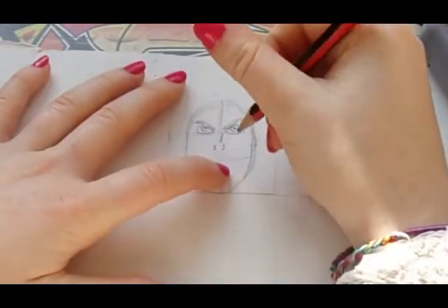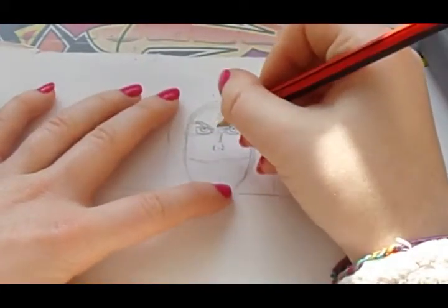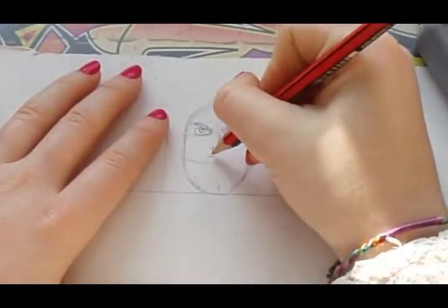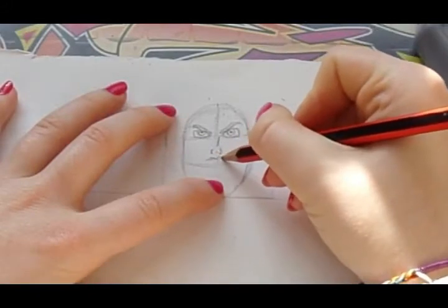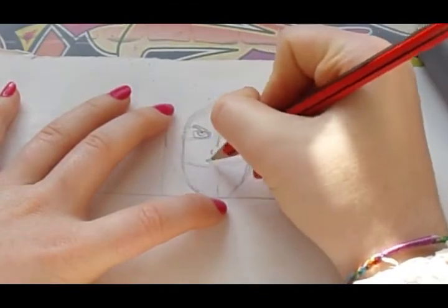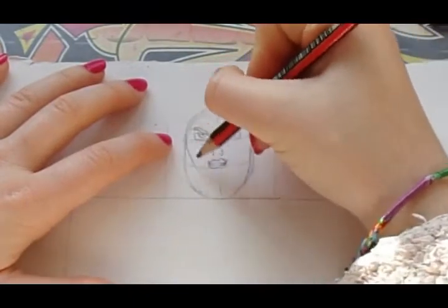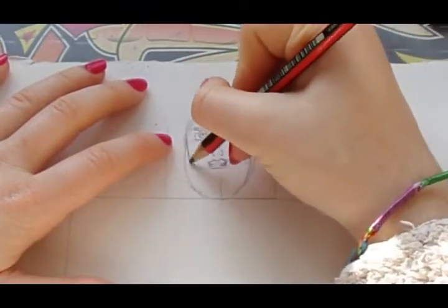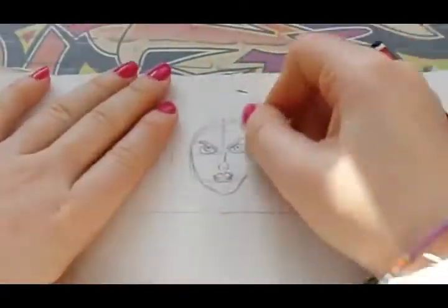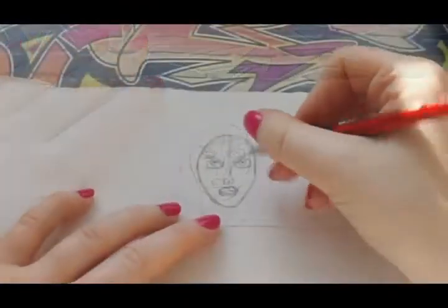Once you've done her nose it should look like this, and you just want to now do her mouth. Her mouth is kind of open because she's like fighting. You just want to do two bumps and then just flatten it out a bit. Once we've done this we can just fix her face because it's a bit too big at the moment. We have finished with her face.